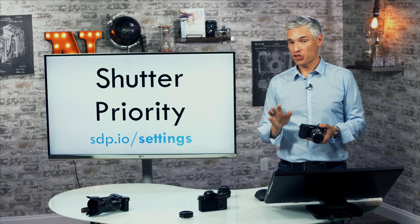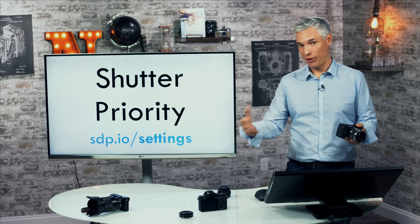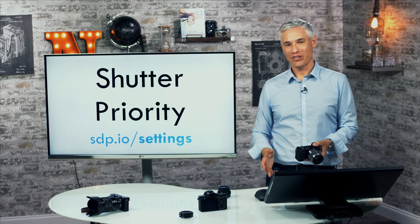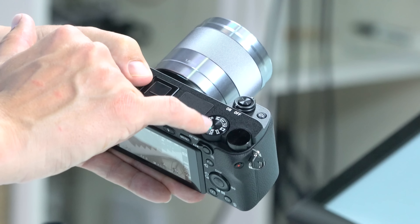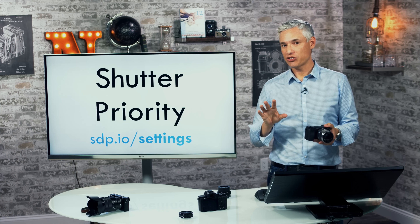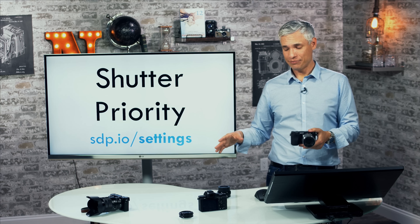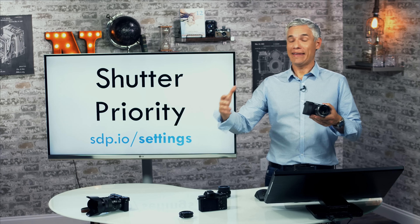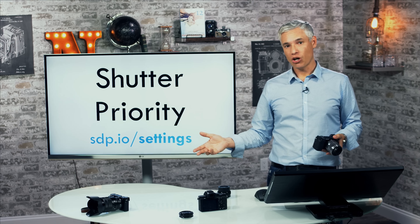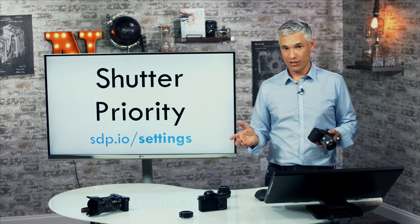The next mode is shutter priority — I use aperture priority most of the time for general shooting, but I use shutter priority for action, sports, and wildlife. Shutter priority is selected by the S on the mode dial, and it controls how long the shutter stays open. A picture happens over a period of time and things move during that time. A typical shutter speed might be 1/60th of a second, which looks generally sharp, but someone running at 1/60th would have blurry hands and feet.